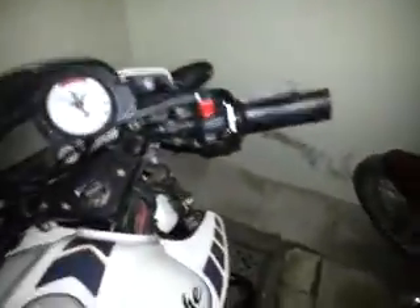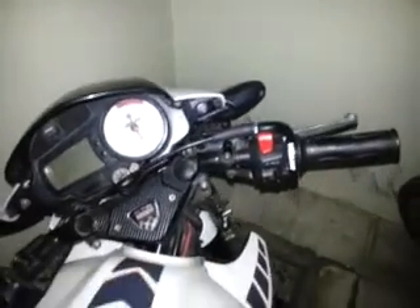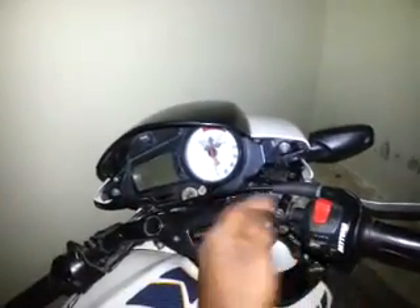Coming to the main bleeding part, there are two types of bleeding: one is soft bleeding and the other is a complete system brake fluid change. First I'll show you the soft bleeding.